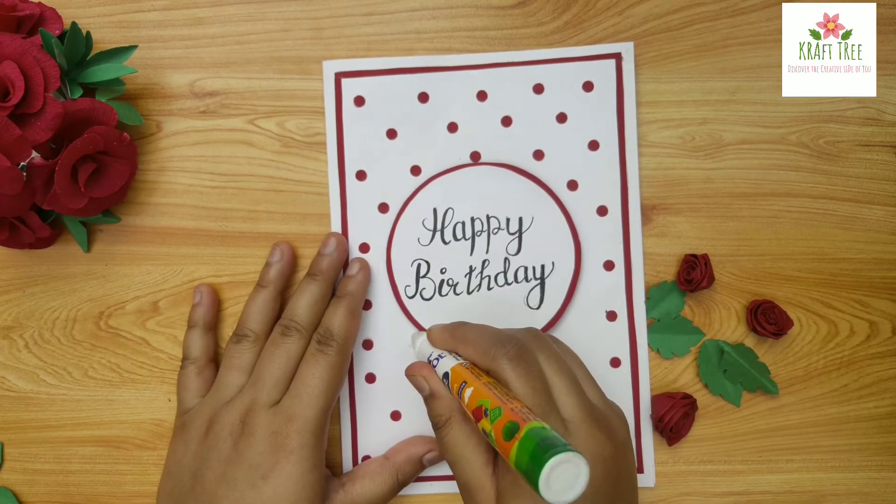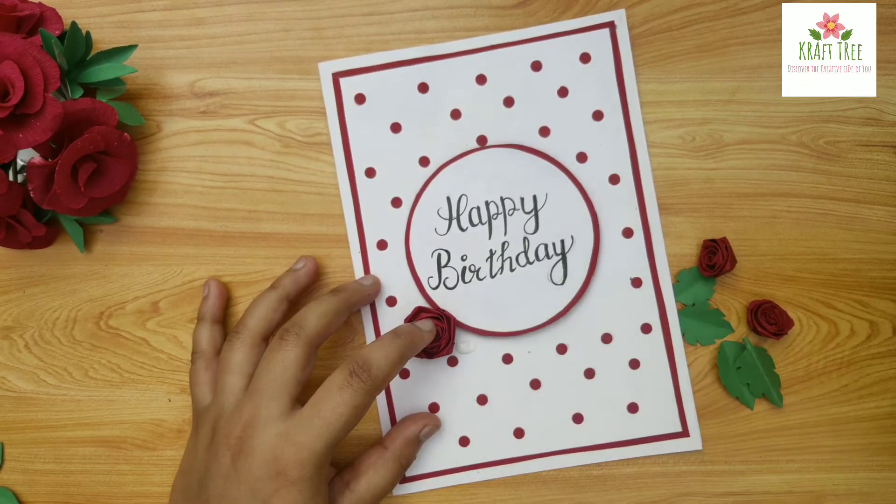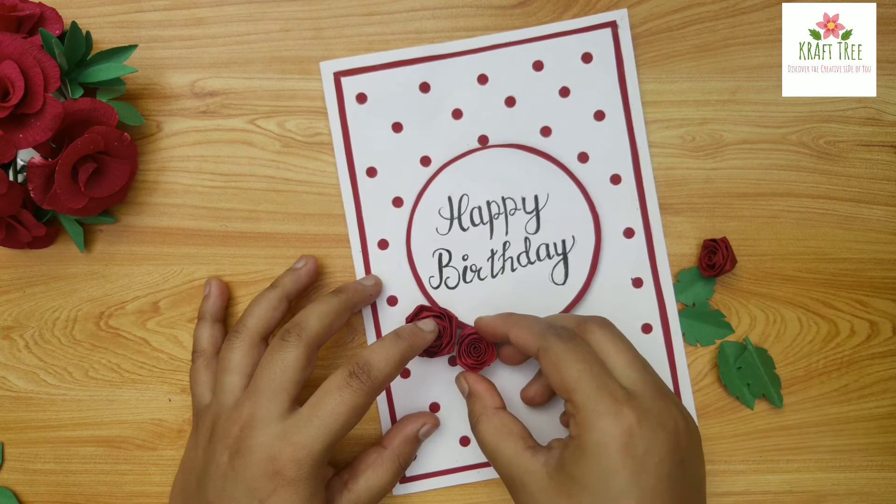For pasting the roses, apply some glue, hold the roses in place for a minute, and then let the glue dry completely.